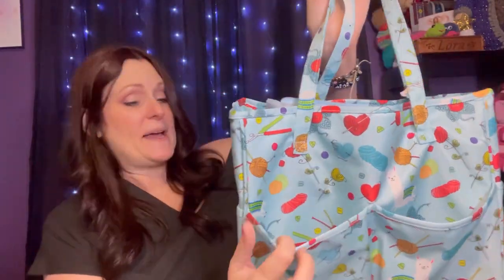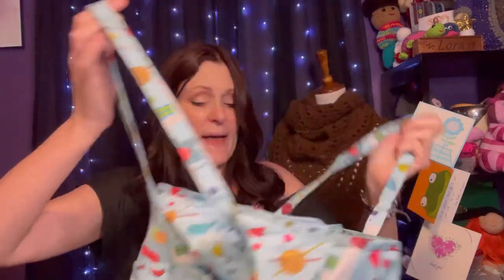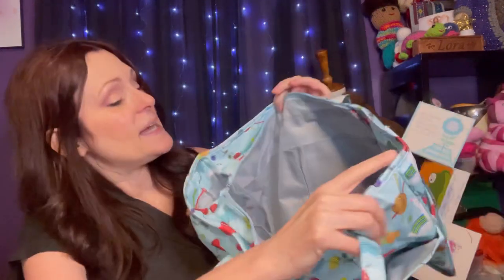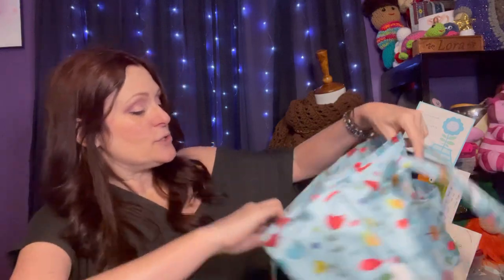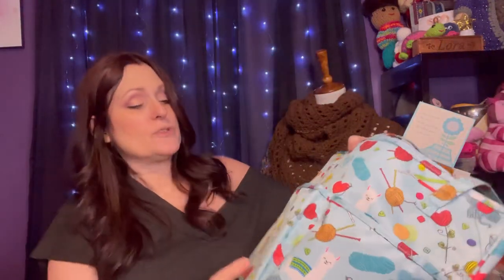This bag has pockets on the outside — this reminds me of a diaper bag actually. It has pockets all around the outside: one, two, three, four, five, six pockets on the outside, and two nice sturdy straps. When you open it up there are more pockets on the inside — two more pockets here and two more pockets here. Isn't that great? You could fit a lot of yarn in here, you could fit a big blanket project in here with no problem. This is super adorable.